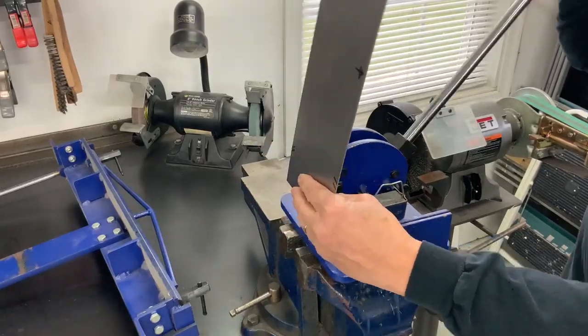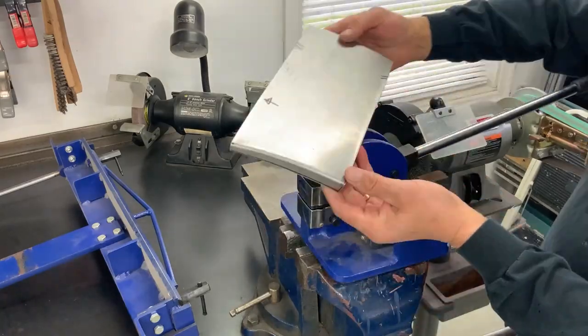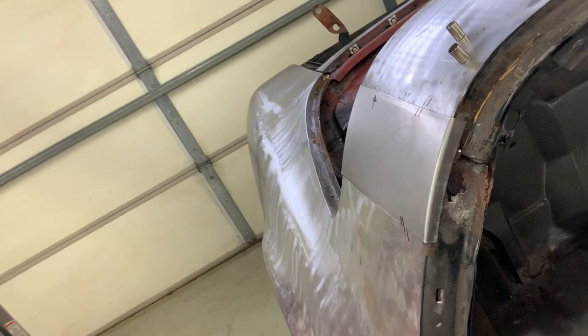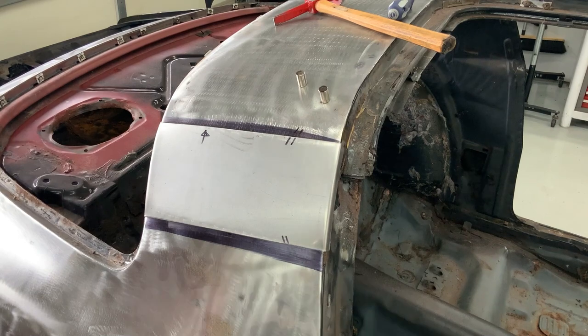With the first test fit here, it's coming in not too bad. And yes, that large rust hole you see there on the B pillar will be addressed.